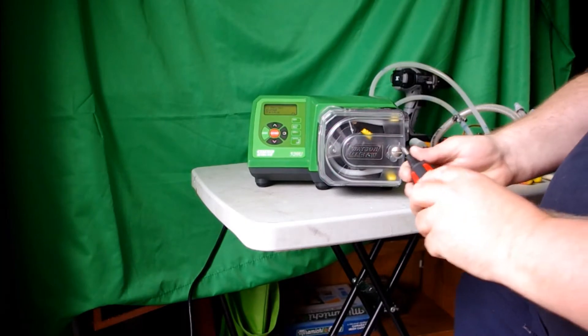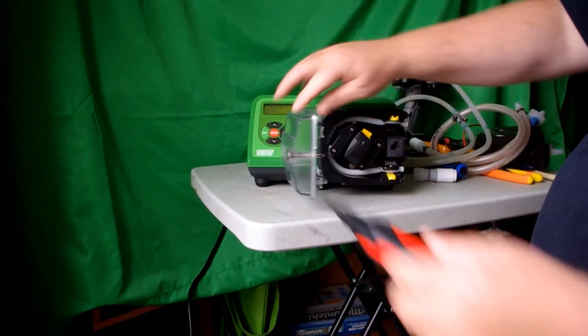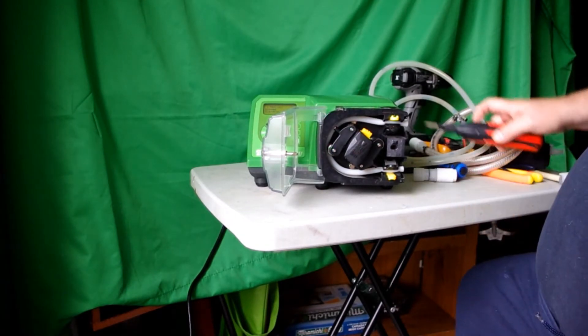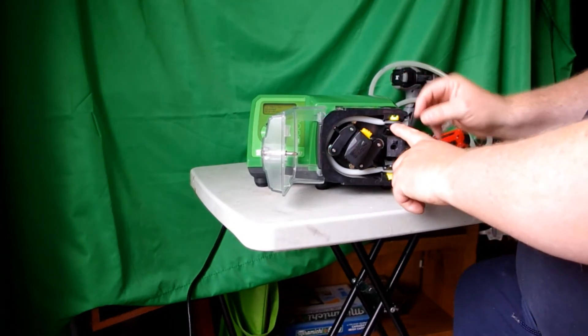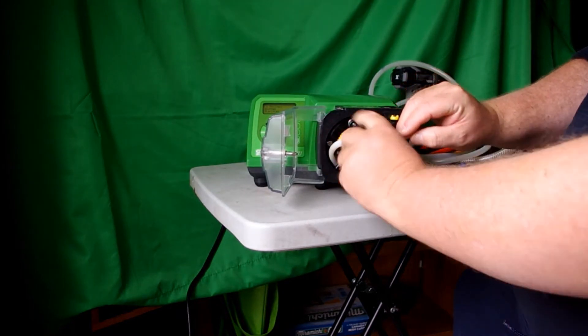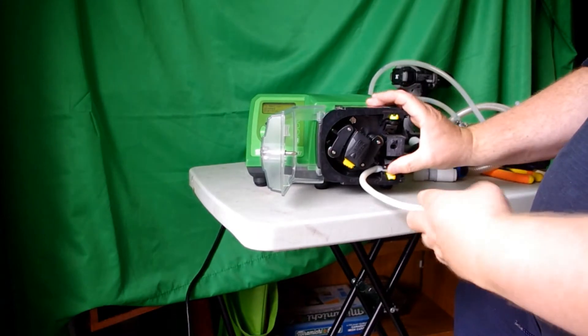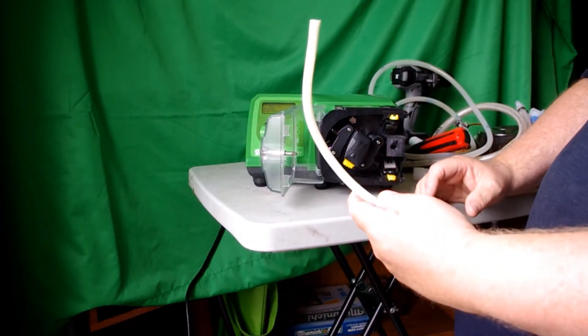Stop the pump, open up the door, release the pinch clip, rotate the pump while pulling on the tubing, release the other pinch clip and extract the tubing.